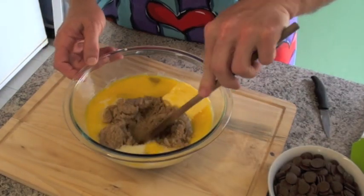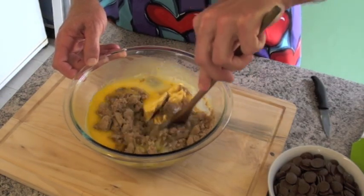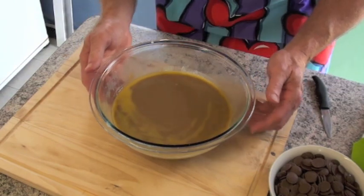Once that two minutes is up, we'll take it out and give it a nice stir. Mix it through nice and good. That smells so good.